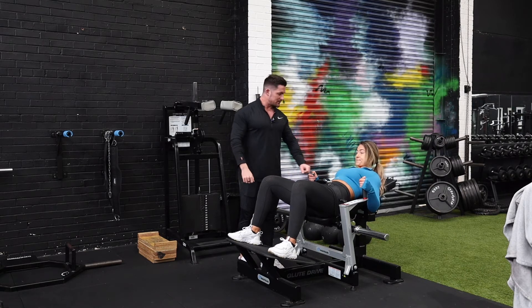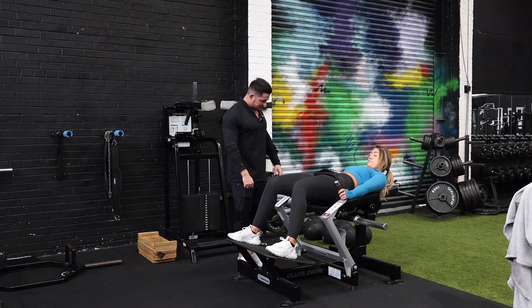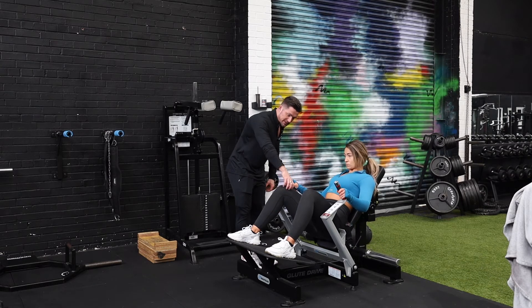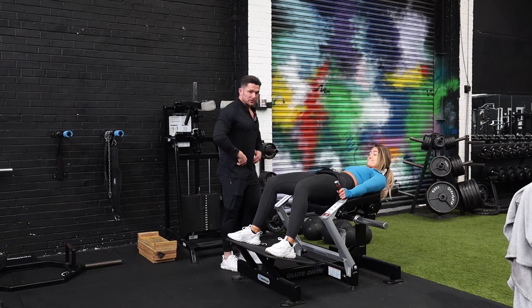We want to keep our abs nice and tight throughout the whole range of movement. Becky's now going to take the weight off the stack. From here, we want to keep our abs nice and tight, lower down to the bottom range of movement, externally rotate, and contract our glutes and hamstrings hard all the way to the top, keeping them nice and tight.